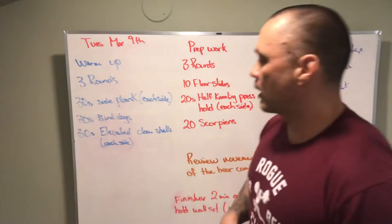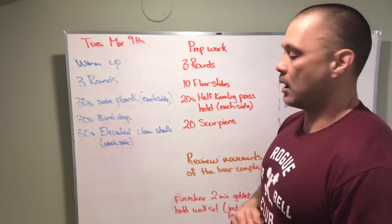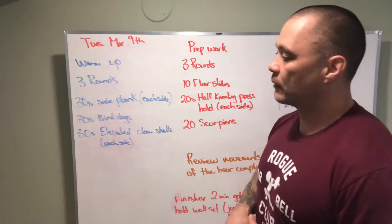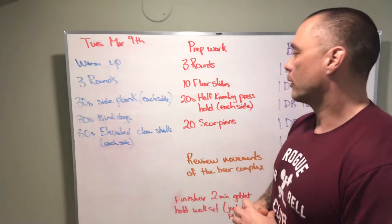A little bit of breakdown on the workout: we're targeting obliques and abs for stabilization, doing our shoulders and hips here for the bird dogs and clamshells — a good exercise for our glutes to get fired up.